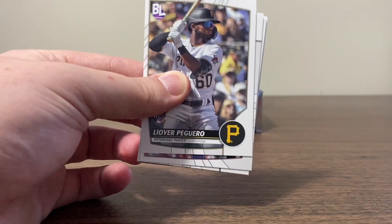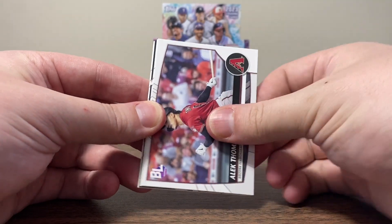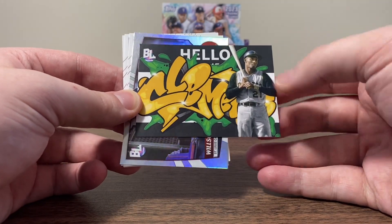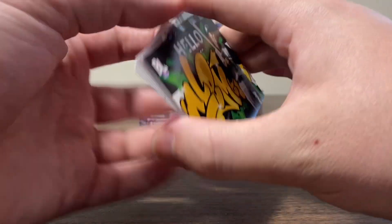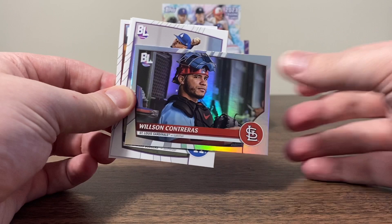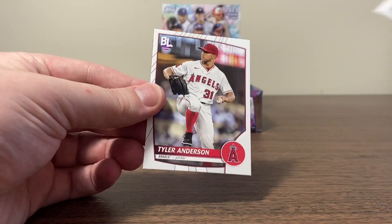Not really the most exciting thing, but hey, I'll take a Philly Fanatic. There's Peguero. Alec Thomas. Luis Castillo. We've got a Hello My Name Is Clemente — Roll Call. Another cool-looking insert, I can get down with these inserts. Wilson Contreras on our next foil. Mookie Betts. Josh Naylor. And Tyler Anderson.